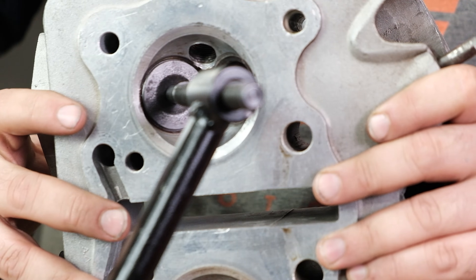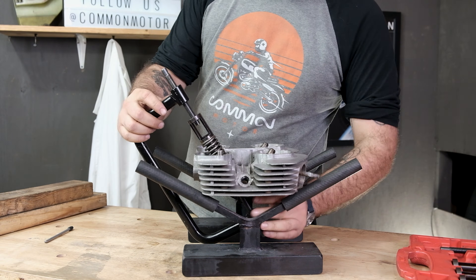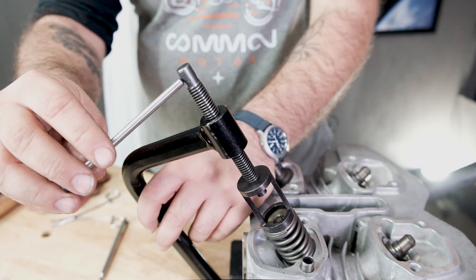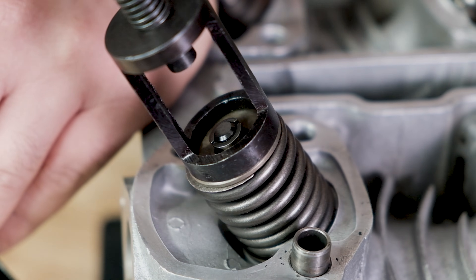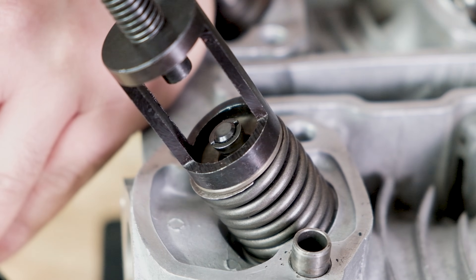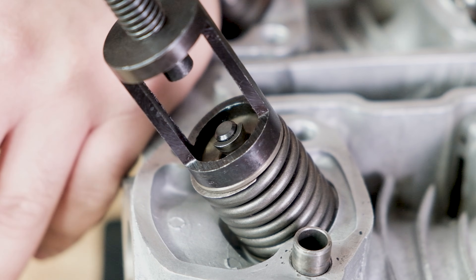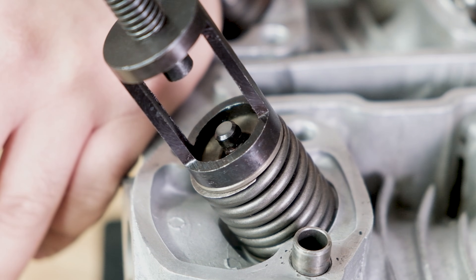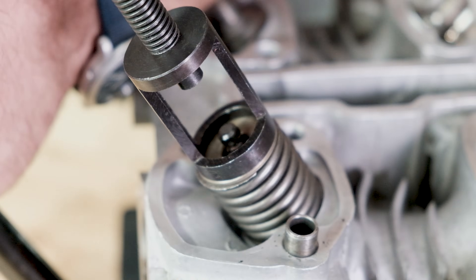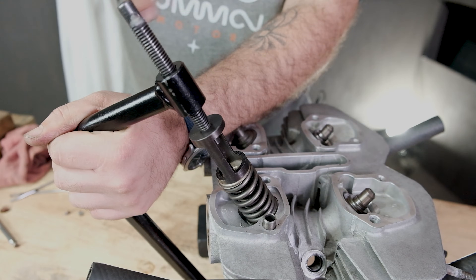Feel for the center of the valve — you'll know it because it should line up on the center of the retainer. I'm just going to go real lightly until I get some spring pressure, just like that. Let's start compressing this spring. What we're pushing down on is the retainer. I'm going to use a magnet here — one and two. Now I'll release the pressure off the valve spring, keeping everything very stable, doing it nice and slow.